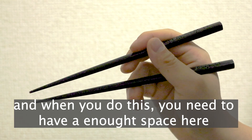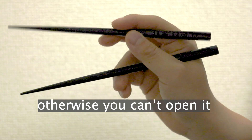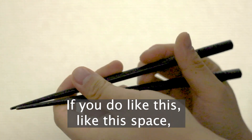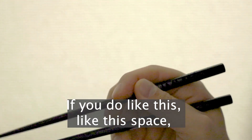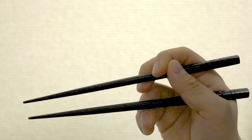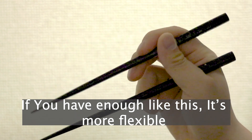When you do this, you need to have enough space here, otherwise you can't open it. If you don't have enough space you cannot open it wide enough. If you have enough space like this, it's more flexible.